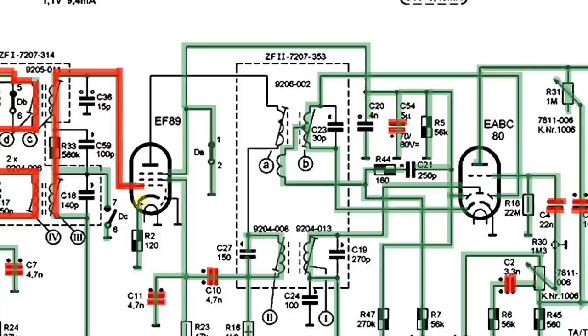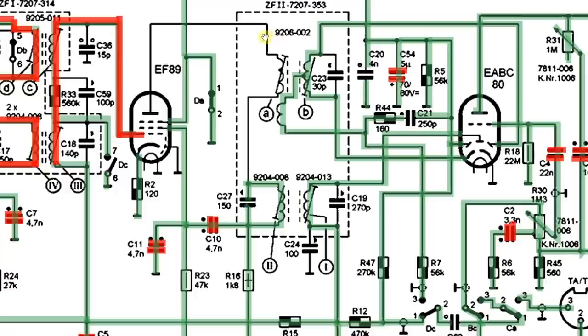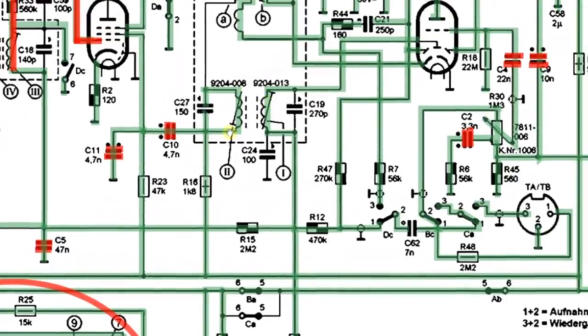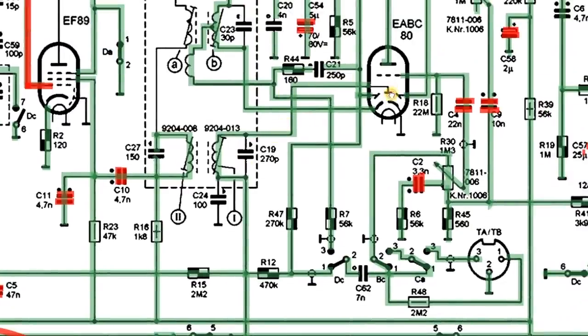After amplification the signal goes through another circuit and here's another IF transformer — the second AM IF transformer. You fine-tune it so the signal goes through. When it comes through, it goes out to a diode that is going to rectify your signal to start extracting the amplitude-modulated audio from your 460 kilohertz signal. That's where the decoding happens.